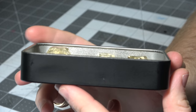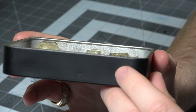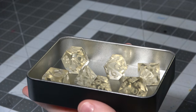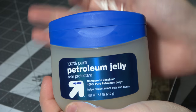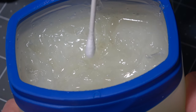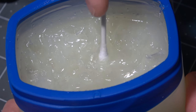One problem, because it's so thin, is those dice are really close to the top. That's not great, because we need there to be about half an inch of clearance of silicone over these dice. So we're going to tape that up using some Scotch tape — this is a great bridge to extend your molds.